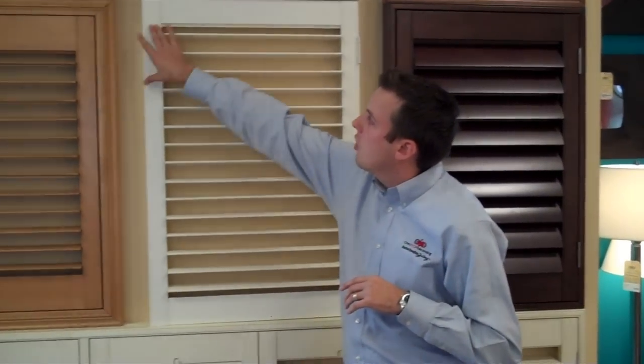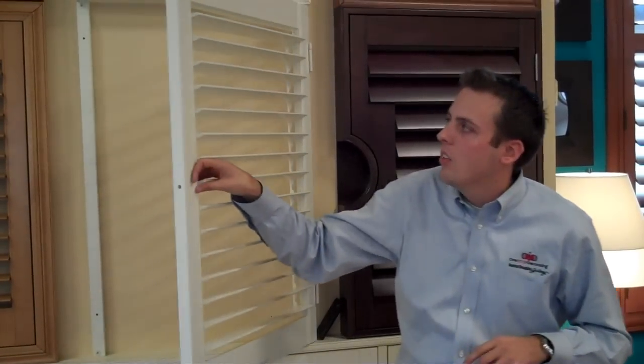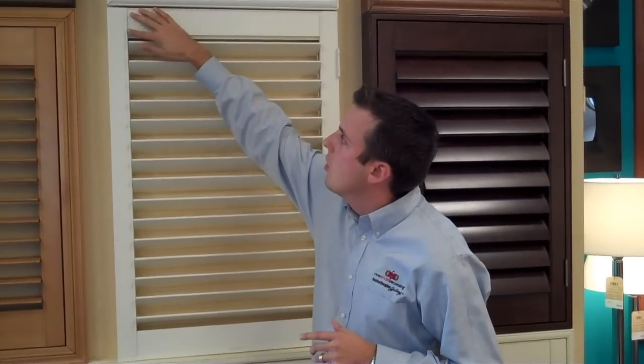Starting up here where the stiles are — these are called stiles, and this is called a header. One of the most important pieces is this joinery. Almost all of our shutters use a dovetail construction or a mortise-and-tenon assembly. Those types of joineries are what you commonly see in fine furniture and fine cabinetry. A lot of poorly made shutters use dowel rod insertion, which doesn't structurally stabilize a large shutter. The dovetail and mortise-and-tenon joinery creates a very strong network that maintains rigidity and squareness for 20-plus years — because that's what you're paying for.